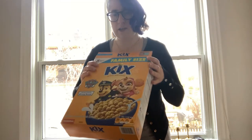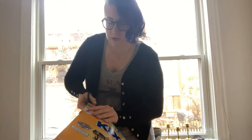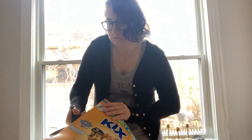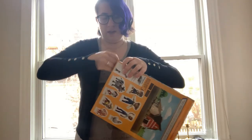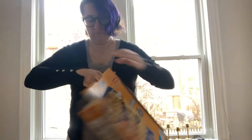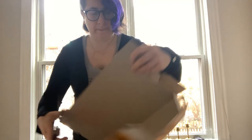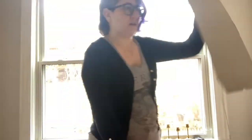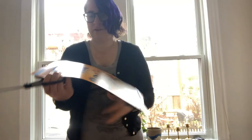The first thing you're going to do is take your cereal box and cut one side off. Now you have your piece for your puzzle, but there are still these little flappy ends, so you'll want to cut those off as well.